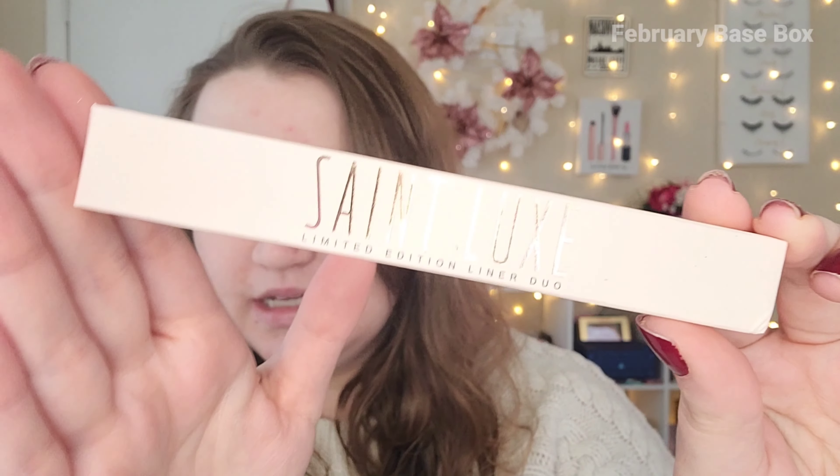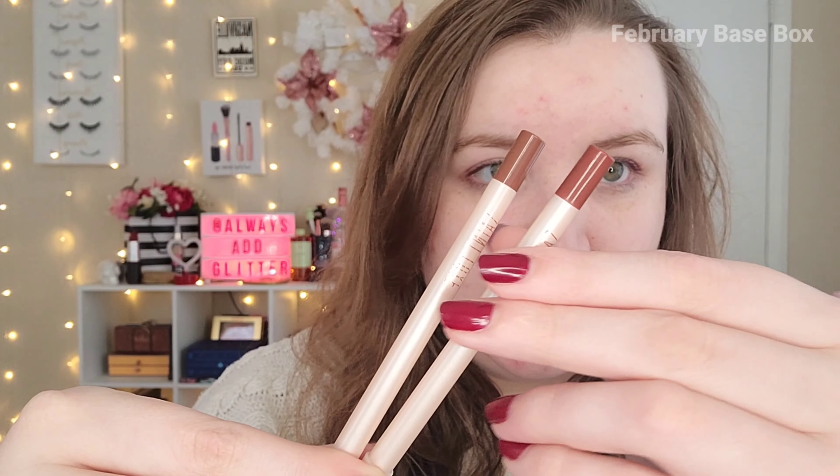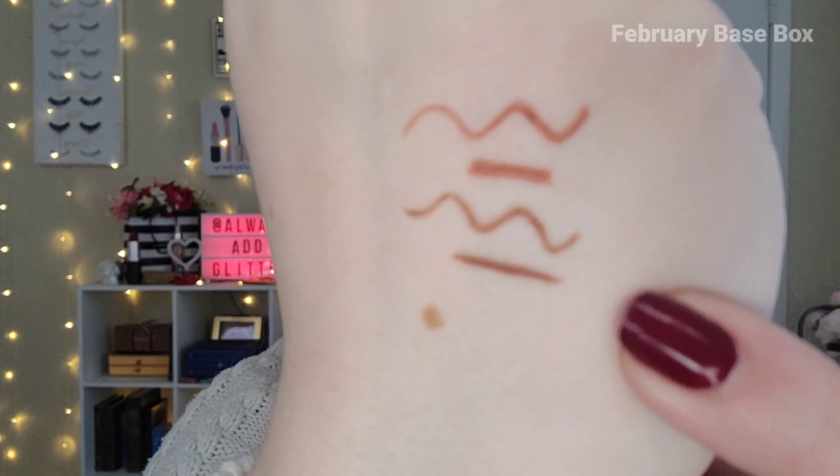This month we have the BoxyCharm XOXO theme. Very glittery, very cute — very Valentine's Day. The first item is from St. Luxe. I feel like we've gotten a product from them before — a lip liner and gloss. This is the St. Luxe Limited Edition Liner Duo. We get two different shades: more of a brownie nude and a darker reddish brown. These are really nice shades that will work for a lot of different skin tones. They have a nice fine tip, but it's not the softest lip liner ever — maybe it just needs to be warmed up. One shade is more of a reddish pinky brown and the other is a neutral brown tone. They're not the most creamy, but I'll know more when I try them on.